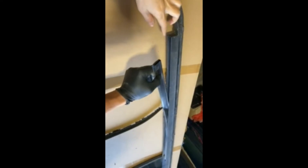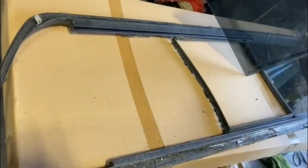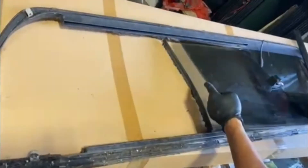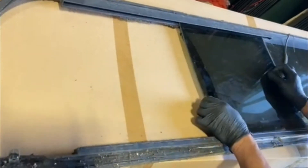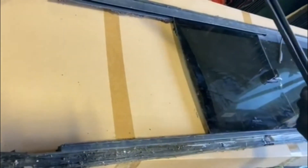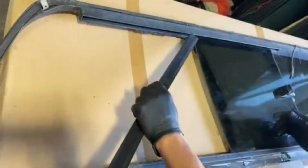So the channel is like this — pull it out. Next, you take the centerpiece that you purchased from us. You push it up first to the channel and then to the bottom, so it fits perfectly.